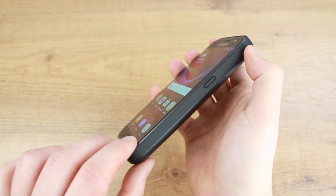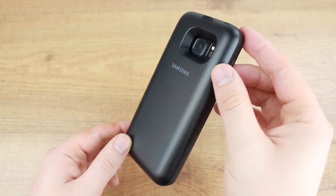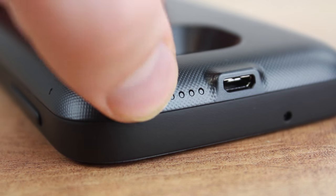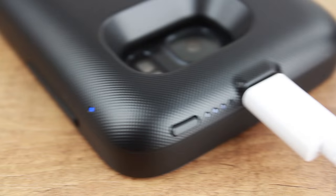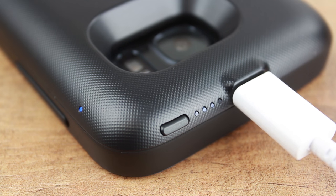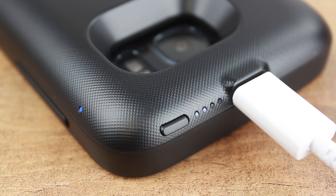The backpack charging case charges your phone wirelessly at the touch of a button, allowing you to instantly provide your phone with power when you need it most. Located next to the power button are four LED indicators that keep you updated on the case's power so you know when your case needs topping up.